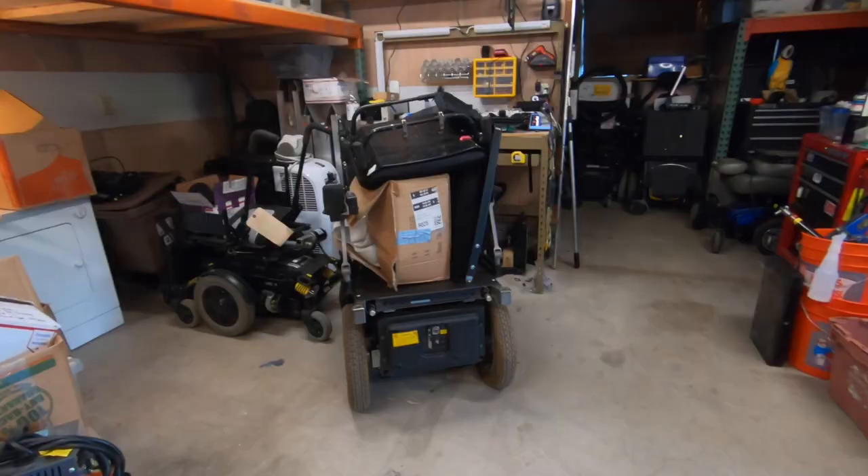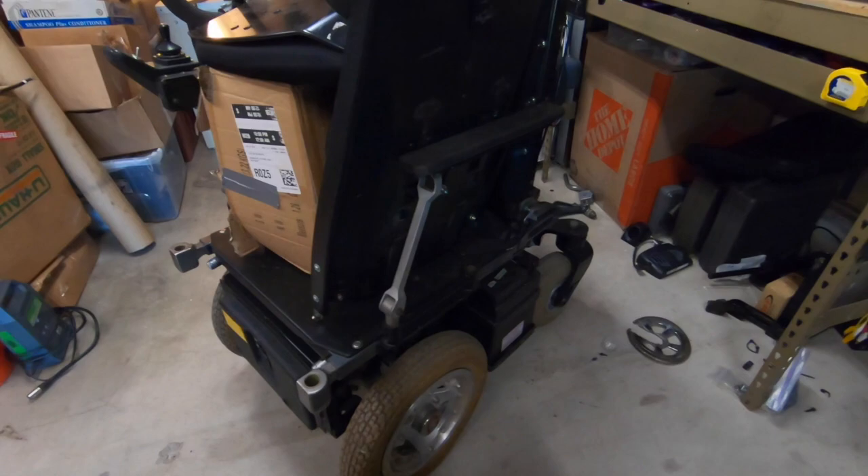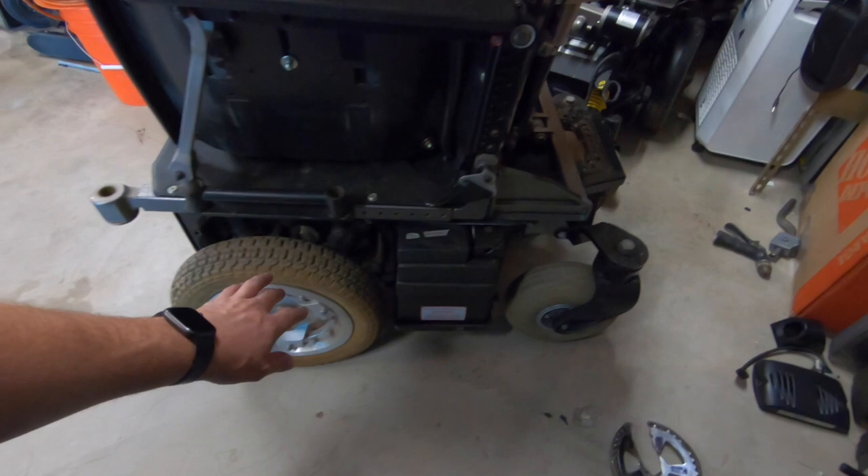Something kind of interesting today — I've got this chair here. This heap is called an Omega Track. It's piled high with junk, but this is sort of an old-school, all-terrain wheelchair. As you can see, the components on it are very large, like this caster. The steel — pretty much everything about this is just extremely overbuilt. I got this thing probably about five years ago for 85 bucks.